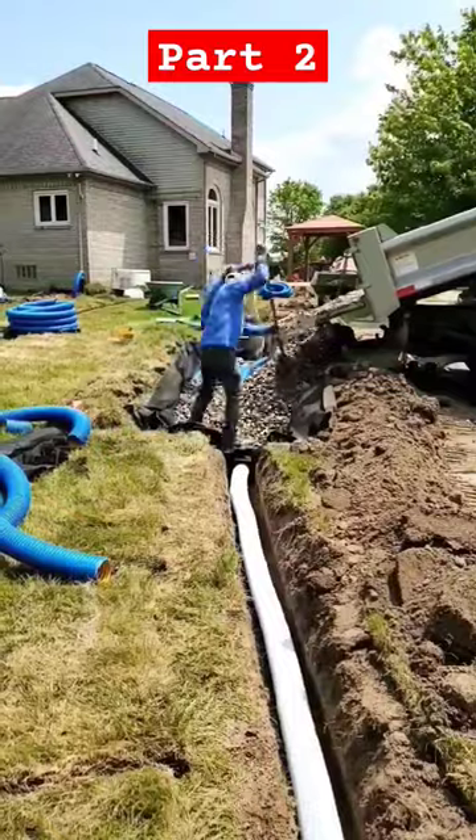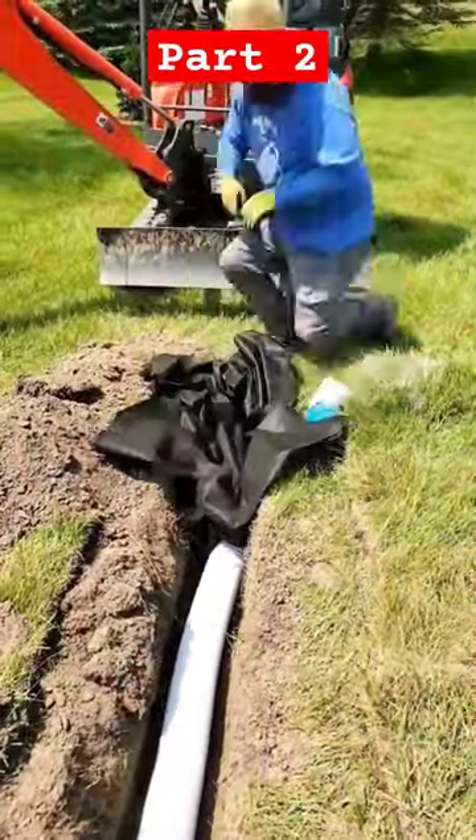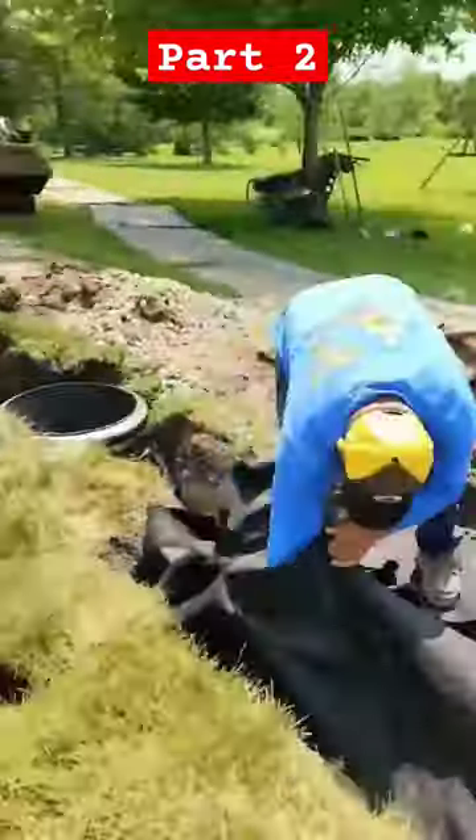We have a dry well and a leach field. We're wrapping the leach field in drainage fabric. We have a sock over the knife cut that runs off of the leach field as an overflow line, and it goes to a pop-up emitter.